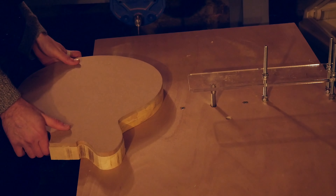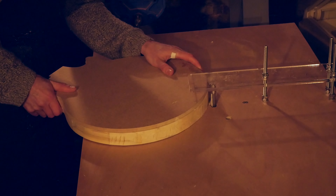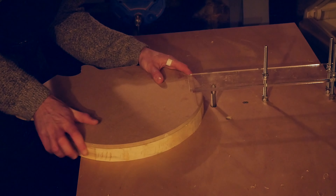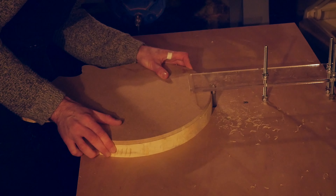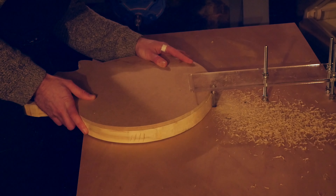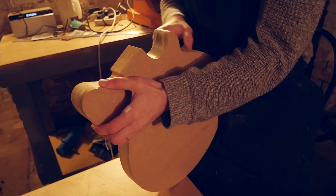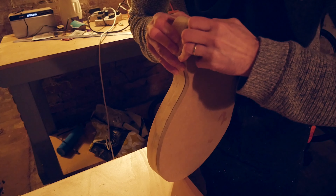I haven't had very much practice with this setup so it took a while to gain confidence offering up the body blank to the router bit. A couple of times I didn't think through the best way to approach this and let the router pull the workpiece out of my hands. Luckily no damage was done to the workpiece, the router, or me, so I avoided any nasty chunks of tear out from the body. The final finish using this spiral cutting bit was just as I'd hoped it would be, leaving a smooth and precise copy of the template onto the guitar body.